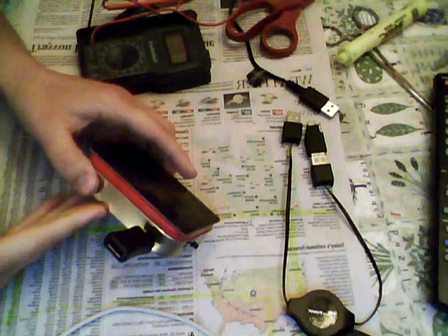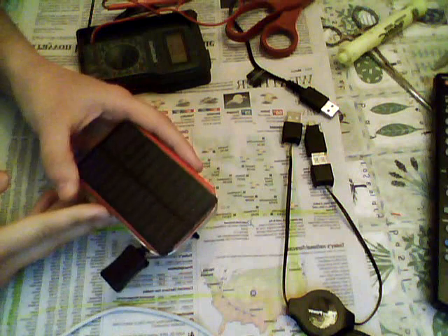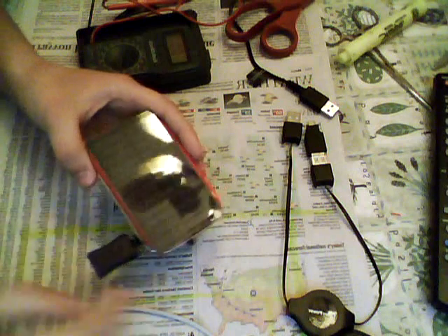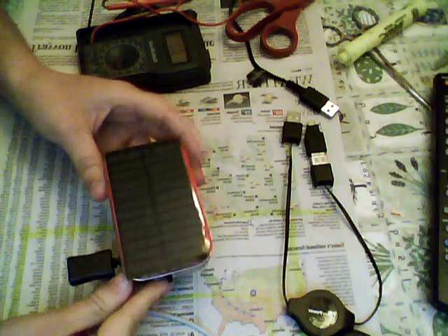How to make a solar USB charger with a battery backup in an Altoids tin. There are a lot of examples of these online, but there's no tutorial on how to actually make one. So I figured out how to make it, and here's how.